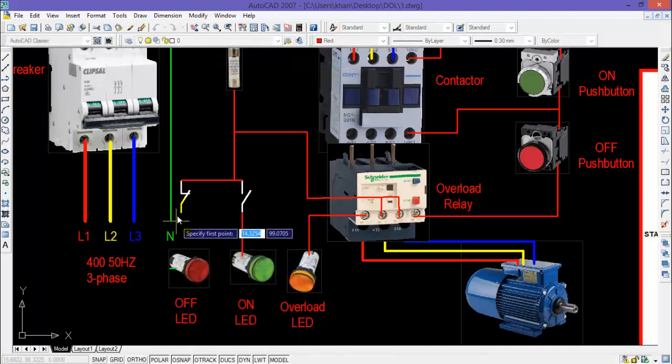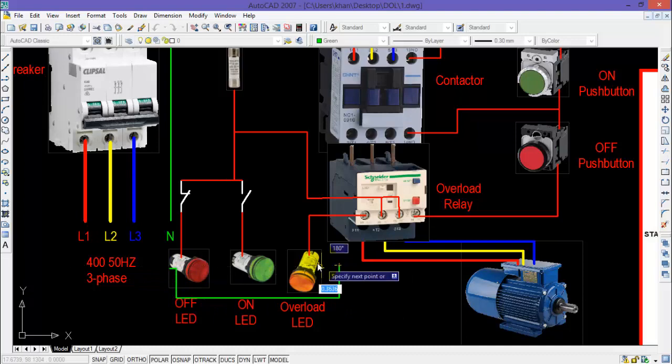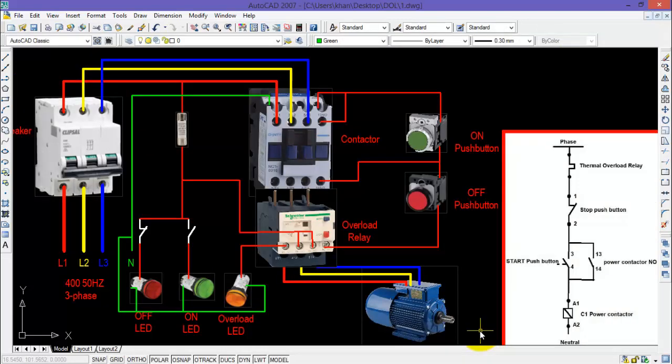The one end of the normally closed auxiliary contact will be connected with the OFF LED. The last step is to connect the neutral of all three LEDs. I hope you understand how to wire up a DOL starter. I hope you liked this video — for more interesting videos, stay tuned and don't forget to subscribe to our channel. Thank you for watching.